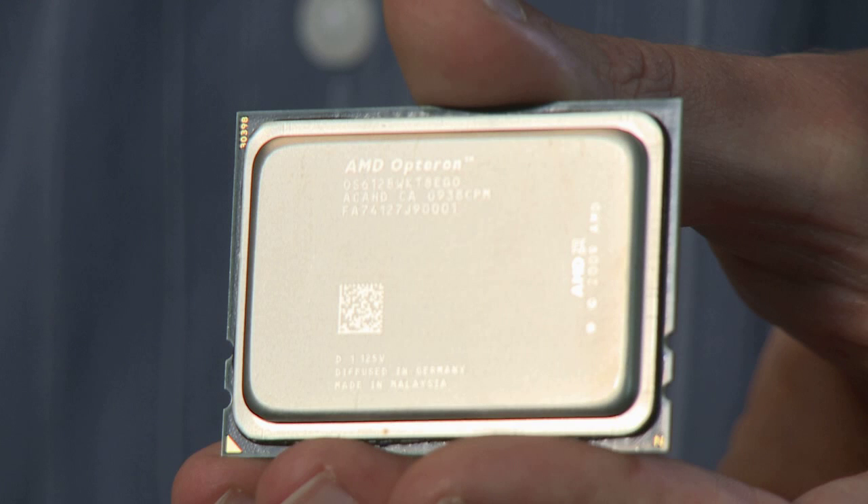Today, we're in the AMD Labs to give you a sneak peek at our upcoming server processor, codenamed MagniCores. You'll soon see 8-core and 12-core versions of this processor in our new AMD Opteron 6000 series platform.